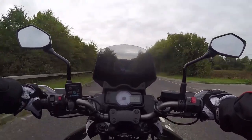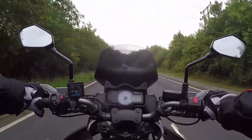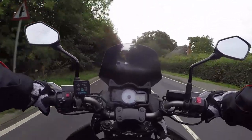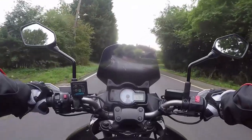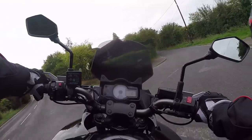You know how when you buy something off eBay and the picture looks really big? So when this came, I was a little bit disappointed. However, it is taking a bit more wind off me. Originally it had a tiny little clear screen that I don't think barely covered the clock, to be honest with you. So I'm going to see how this one goes today.